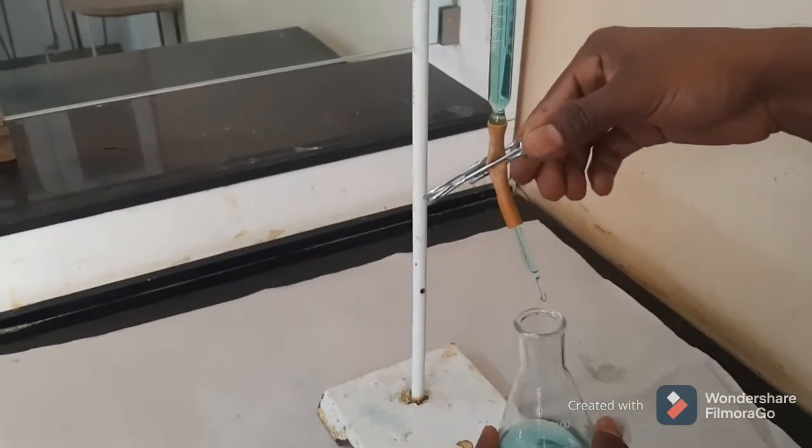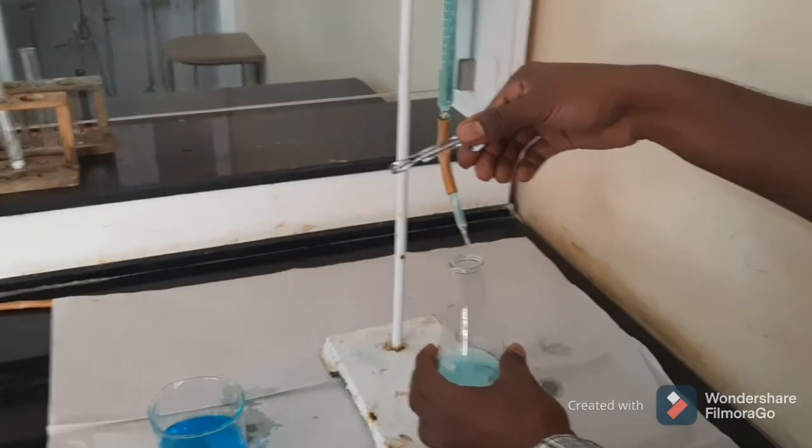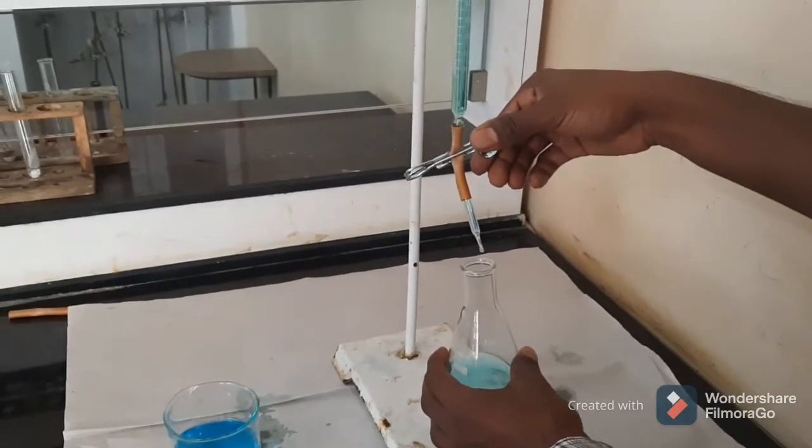In one hand you will hold the conical flask, and you have to operate the pinch cock with only one hand.